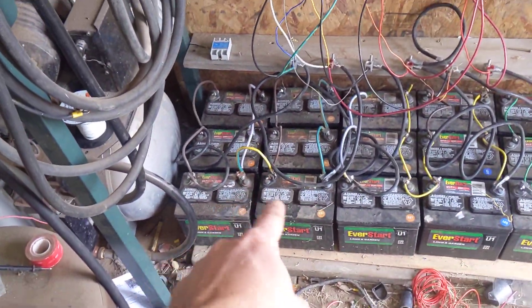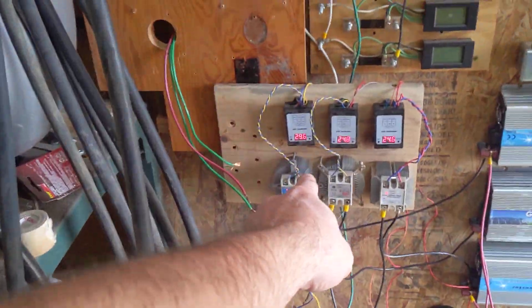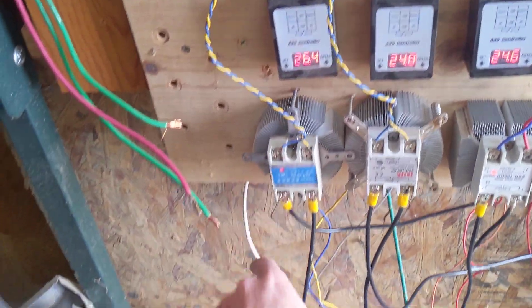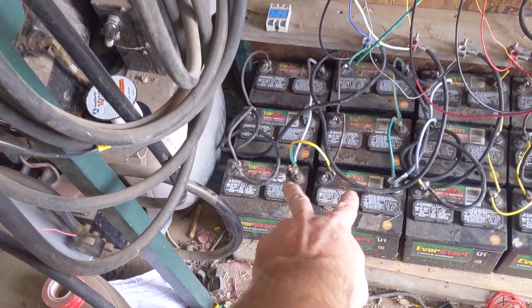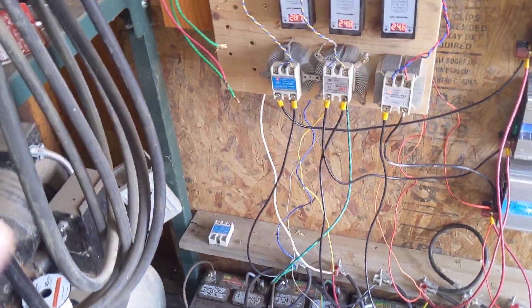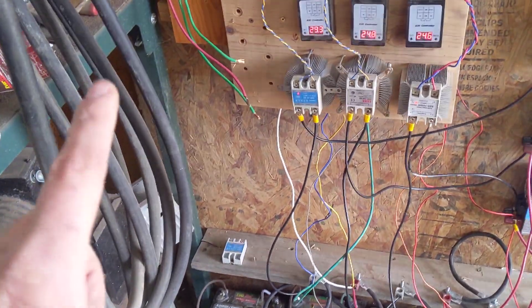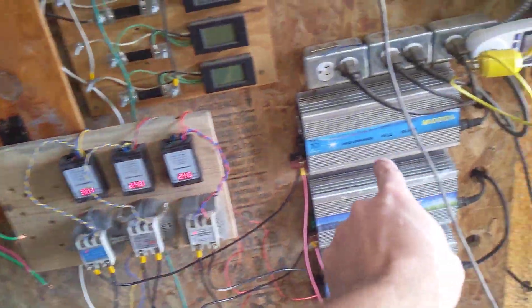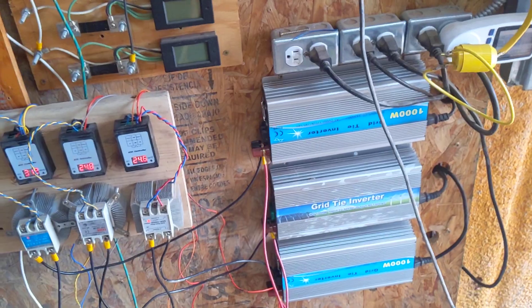I use these batteries. Right now this is what my I-1500 is going to — just this circuit here — and going to these six batteries over here. It's easy to think about it in terms of: I'm using the turbine to charge my batteries, and then I'm using my batteries to power my inverter over here.